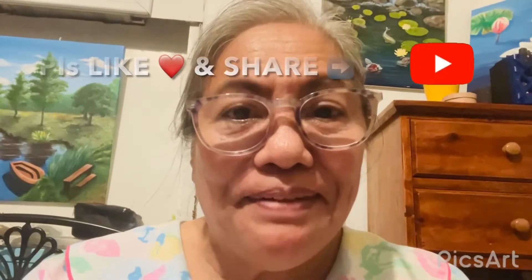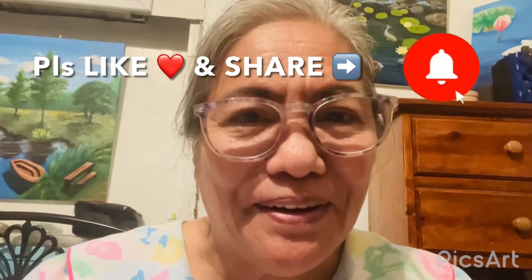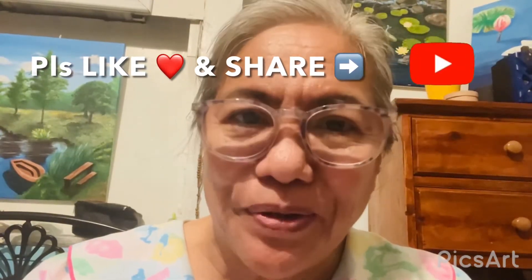Very important sa atin yan. Pero, kung gusto niyong makapanood ng mga video tungkol sa halaman, tungkol sa mga gardens, tungkol sa mga Ikebana arrangements, tungkol sa pagtintura tulad ng mga painting sa likod ko, acrylic painting — please subscribe to my channel, please like and share this video, and ring that bell for notifications.